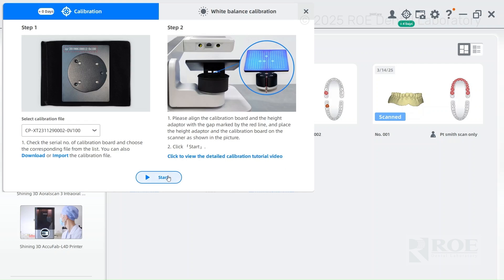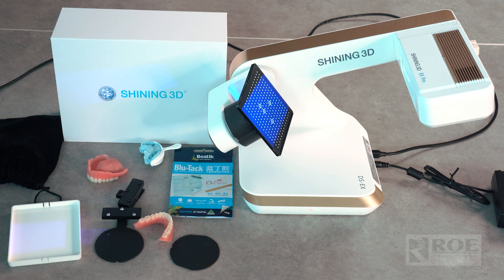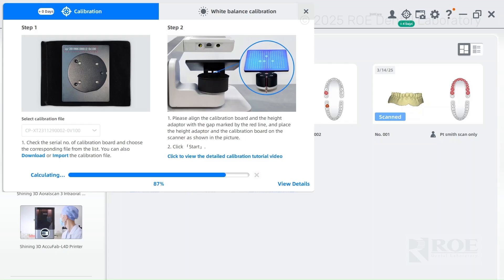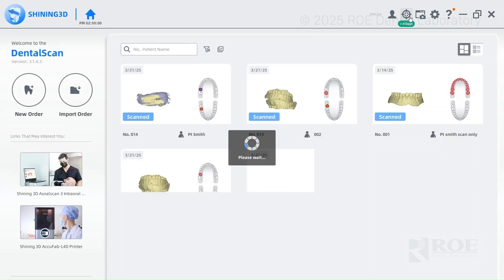Push start. This part of the calibration takes a little longer than the white balance one. The white balance will be very short and sweet. I'm going to fast-forward through this part. The calibration is successful, so you'll X out of the box. We've done one part of the calibration; now we have to go back and do the white balance calibration.